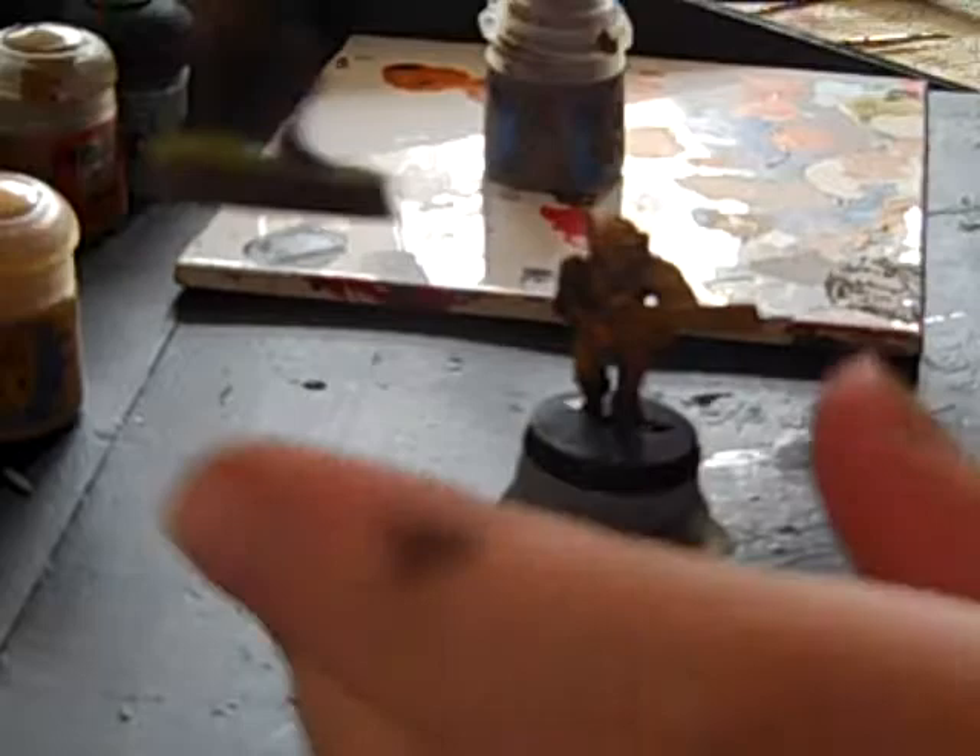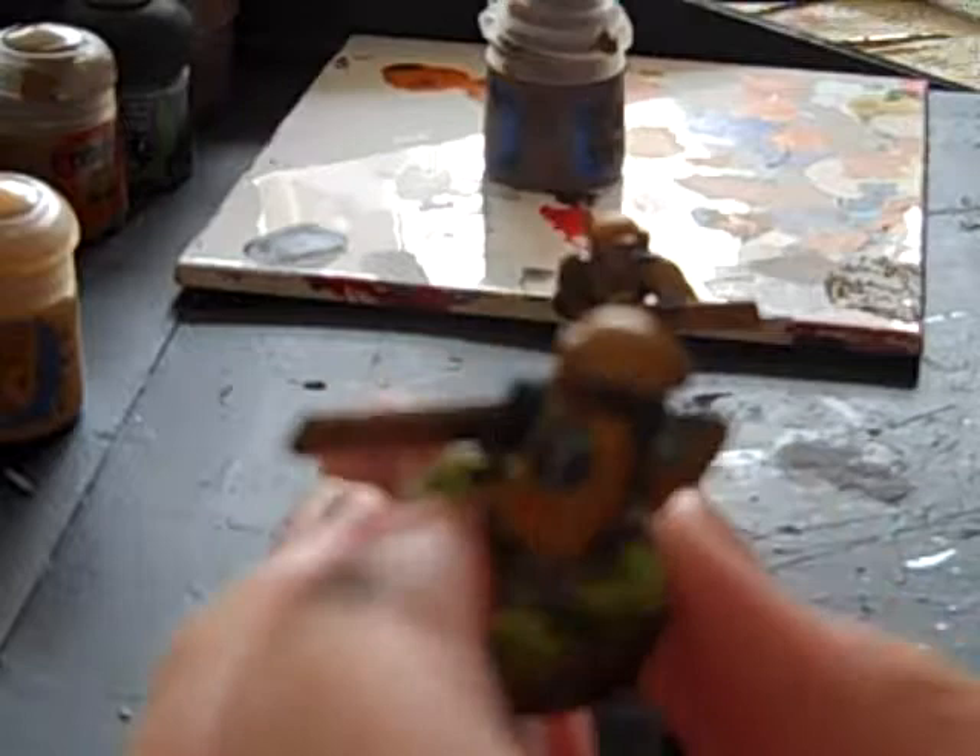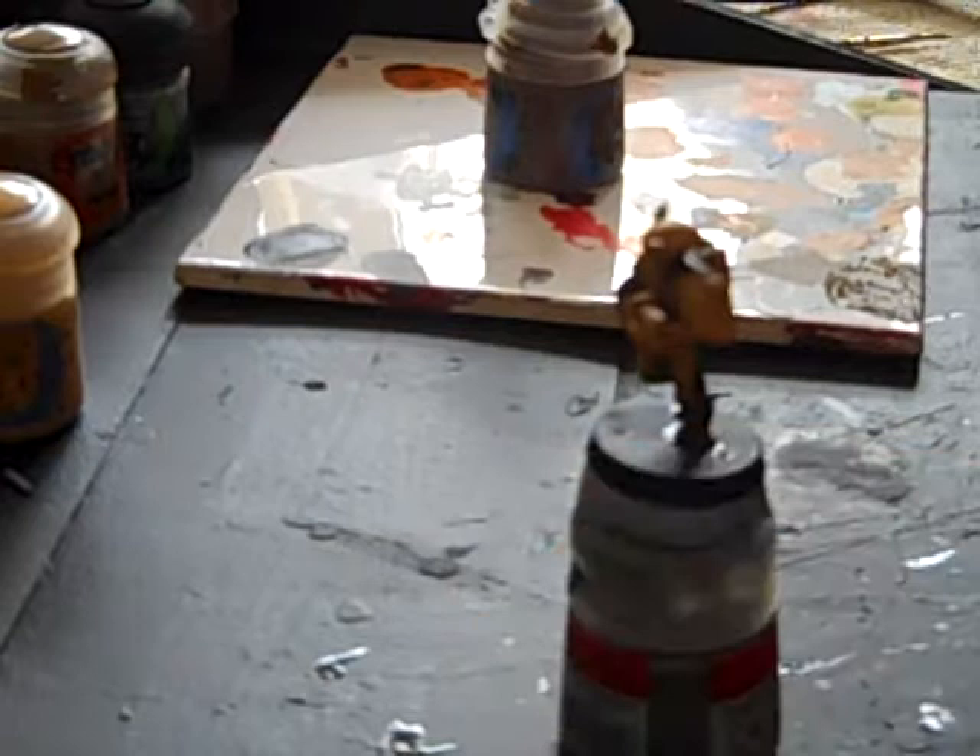With a fine detail brush, just to get on the edges around there, as you can see on this guy. It doesn't look so good on camera because my camera is very blurry sometimes. This may take a while to dry, plus I put quite a bit on.